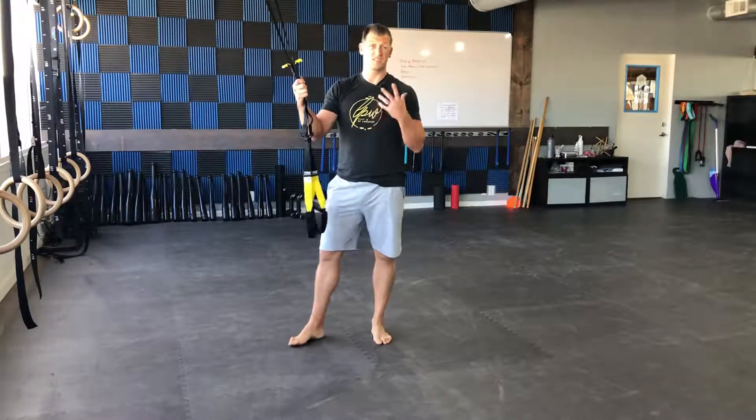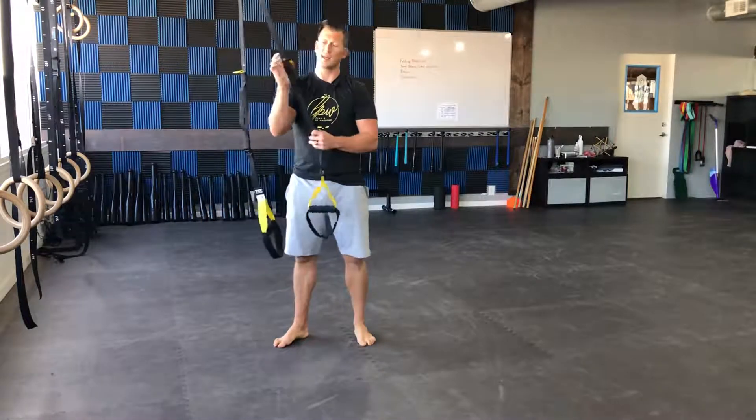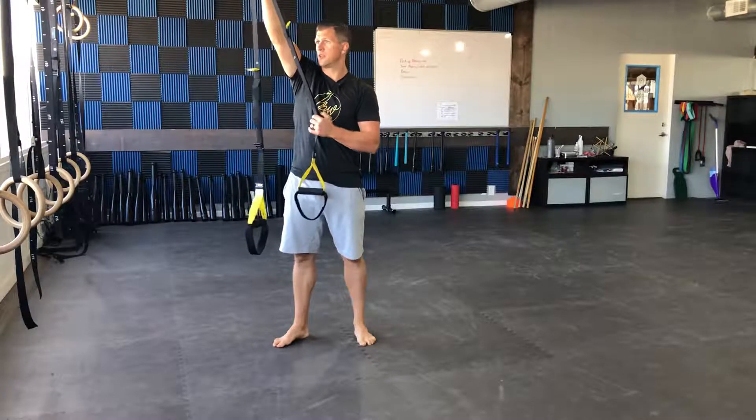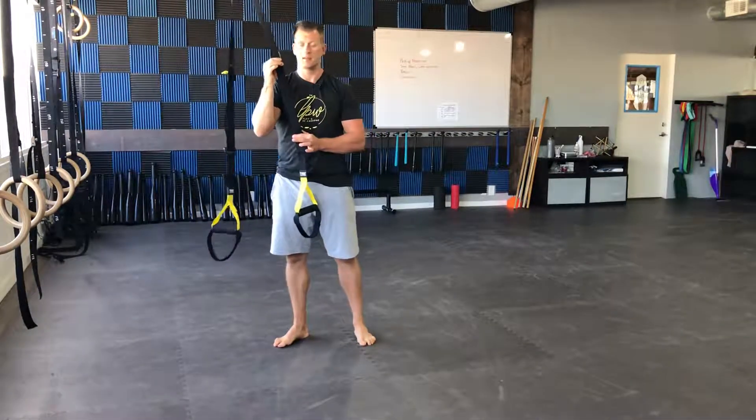Alright, this is the TRX Pistol Assisted Pistol Squat and you're going to need to set your straps up to the mid length. So if you're all the way up or all the way down, just loosen it up until you have the strap set up at that mid length here.